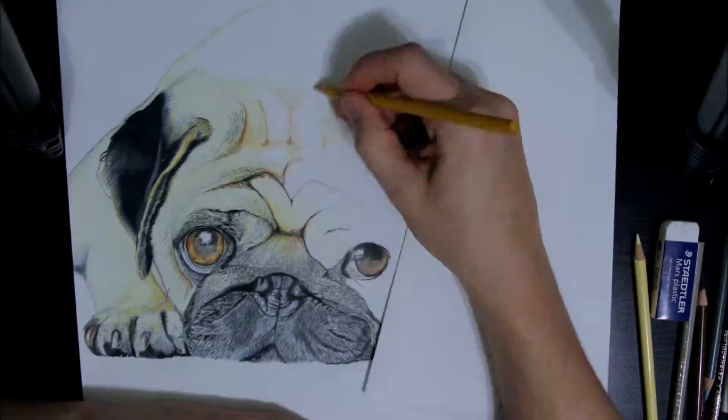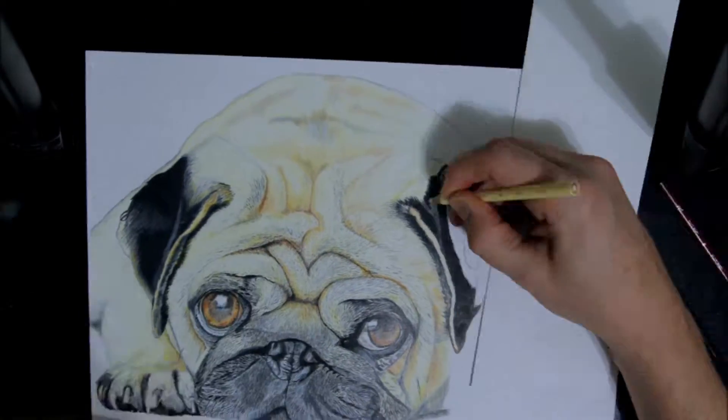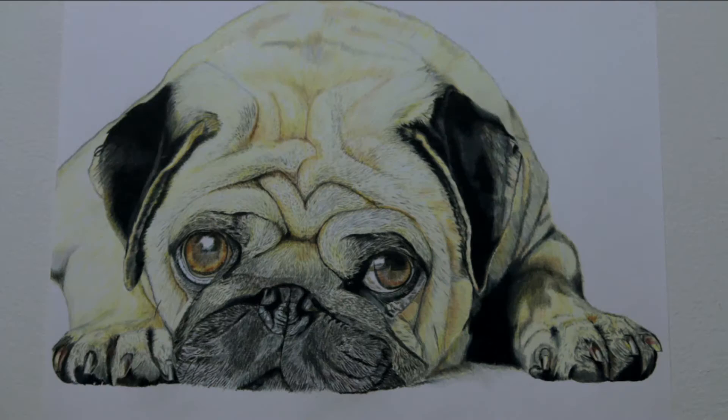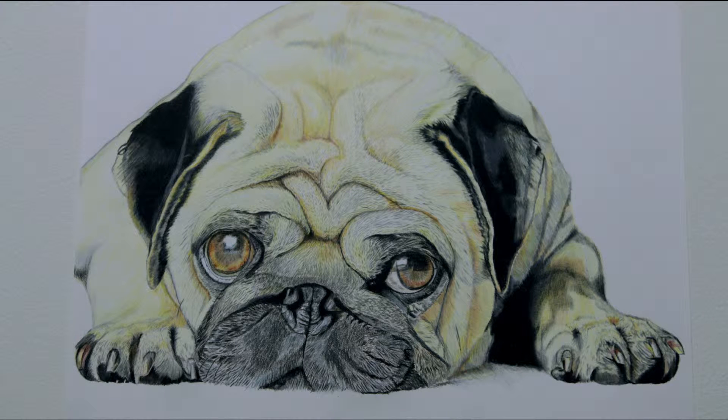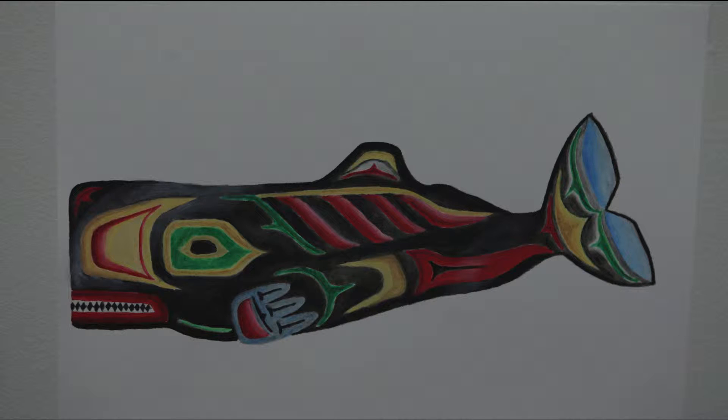I then decided I wanted to do my first portrait. I needed to practice a bit on the eyes, so I did my how-to-draw-eyes tutorial. At this point, I realized colored pencil drawings consume a fair bit of time, so I decided to alternate a colored pencil drawing with an Inktense drawing, which I felt went a little quicker and helped me improve my brush skills.